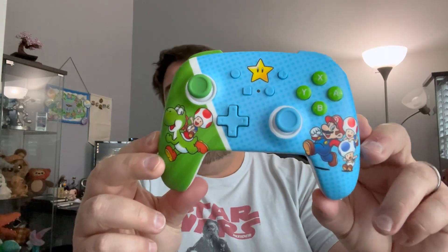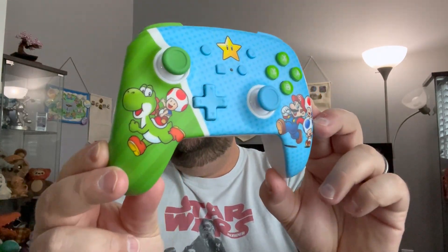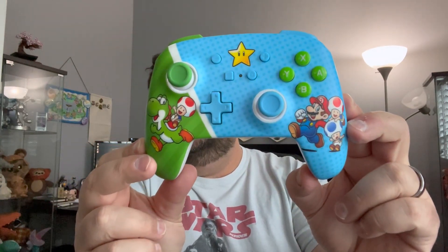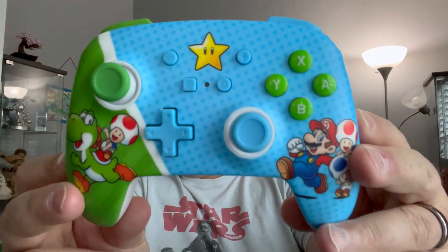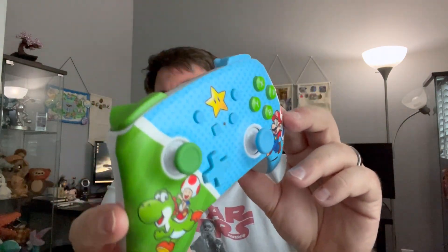The reason I got this is because the Pro Controller, which I'll show in a minute, is just bland — it's one single color, nothing special. This is cool. It's got Mario and friends on there, some Toads and Yoshi. That's just cool. It's got a little star up the front. I like the colors and all that.